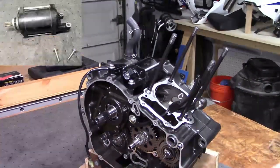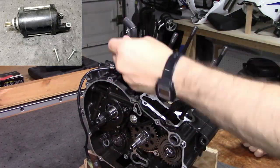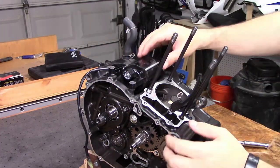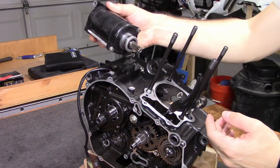First to come off is the starter motor. It's held on by two 10mm bolts. After removing those, you need to pull the starter motor to the side to get the business end of the starter motor out of the crankcase. There will be some resistance since there is an o-ring seal. Just pull with even pressure and it should slide out.